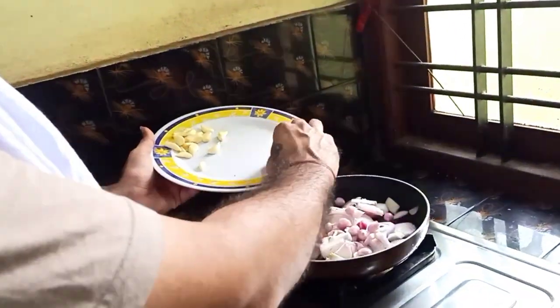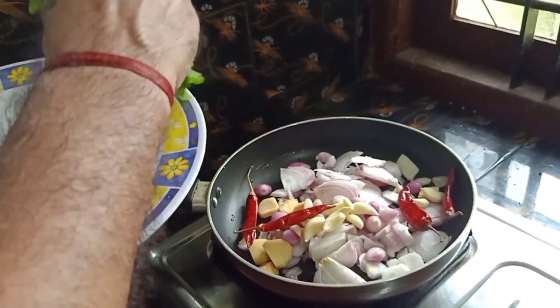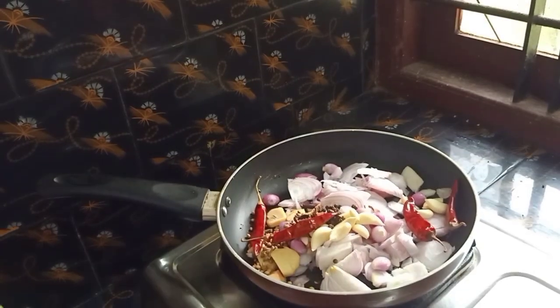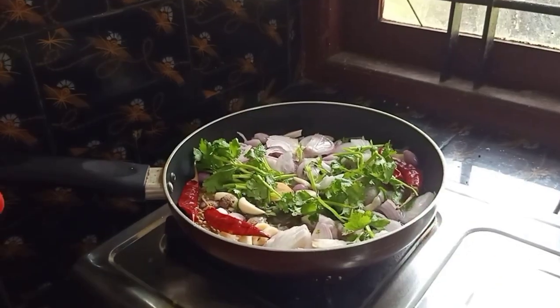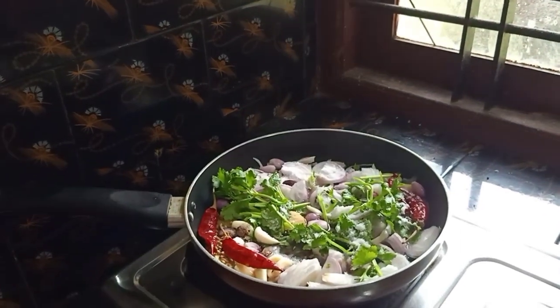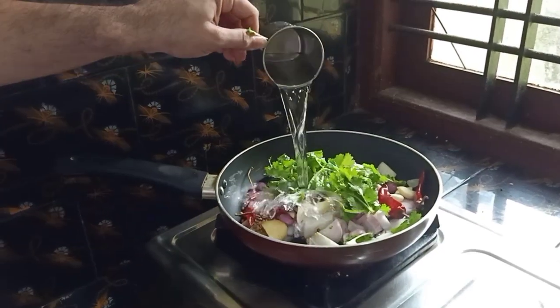Now the whole thing is that the fish is golden and green. The fish is so soft. Now the fish is very soft. If you like this, the fish will be soft. Put the fish in the pan and the fish will be soft.